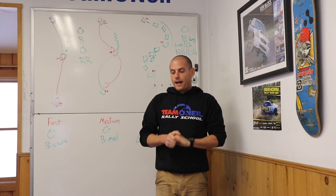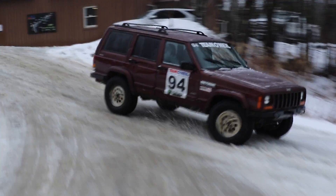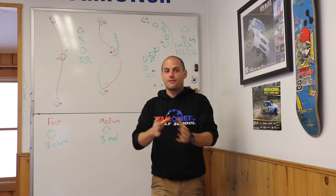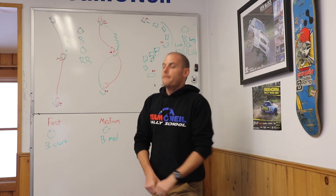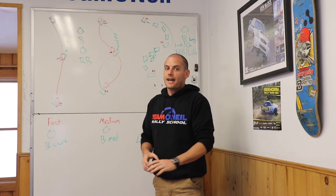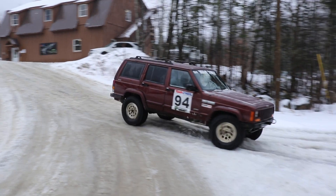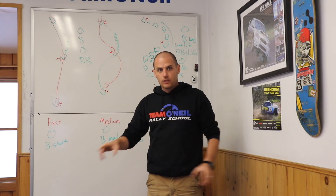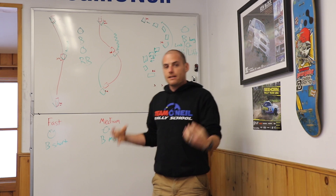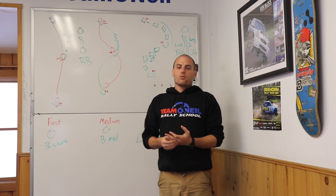In four-wheel drive, even though you've got the big front brakes and all of that, when you engage four-wheel drive with a transfer case you're essentially locking the center differential. Many different types of vehicles, but all you really need to know is 50% of the power is going to the front and 50% to the rear, and those are linked whether or not you're on the gas. So when you brake hard, even though the front brakes are bigger and would want to lock up, it doesn't allow that to happen — all four wheels are linked together through the drive shafts and transfer case.